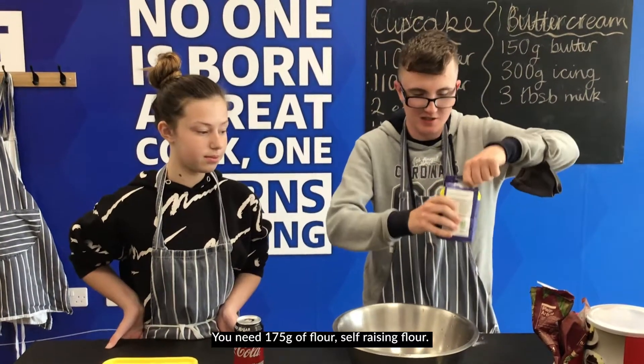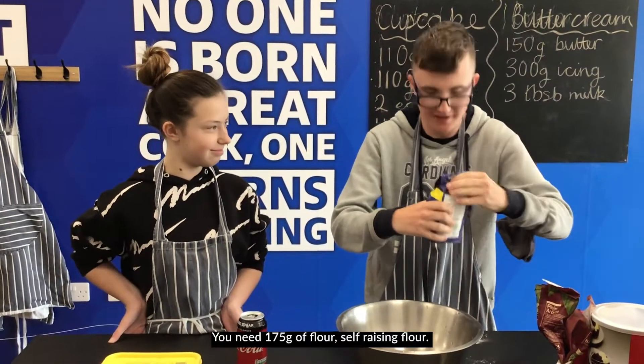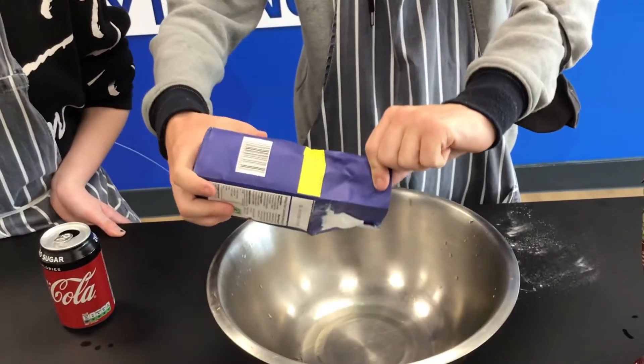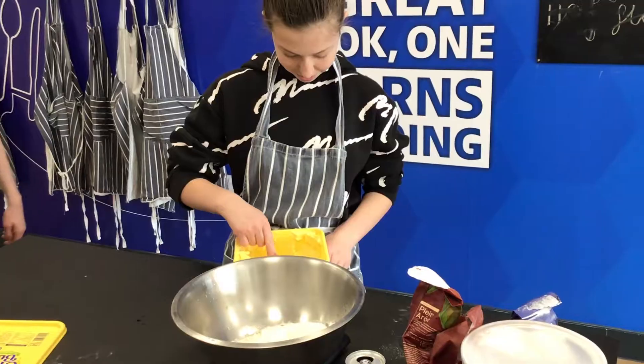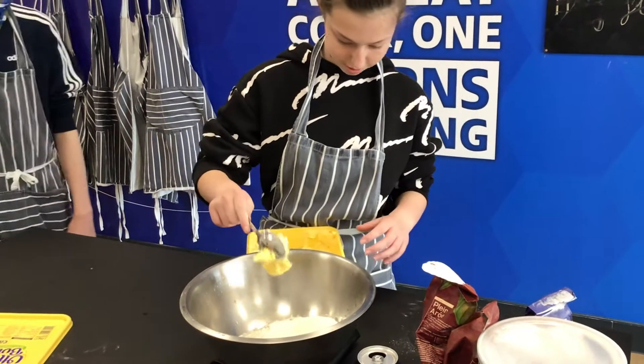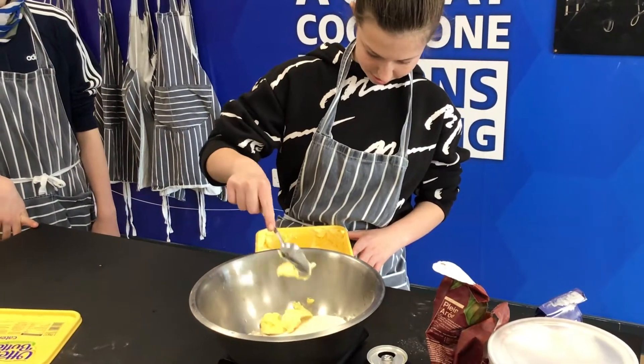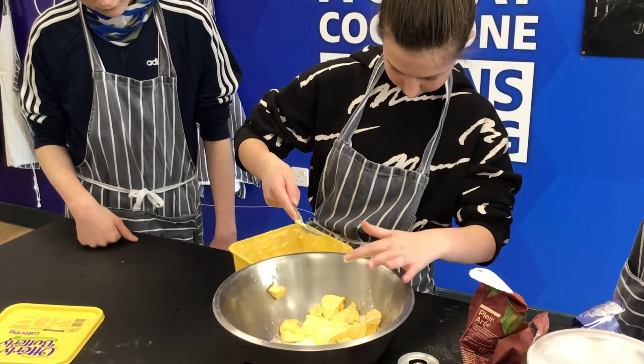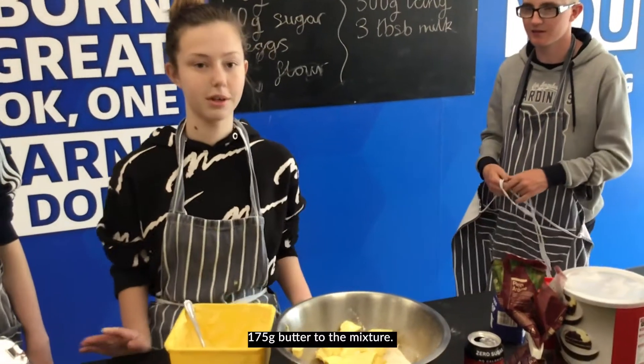175 grams of self-raising flour. Wait a minute, it's about zero. 175 grams of flour to the mixture.